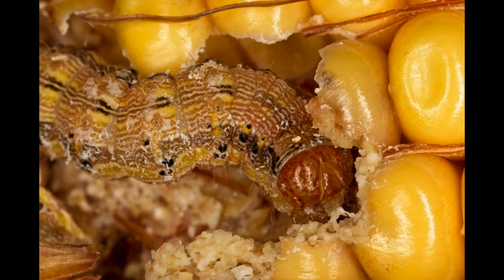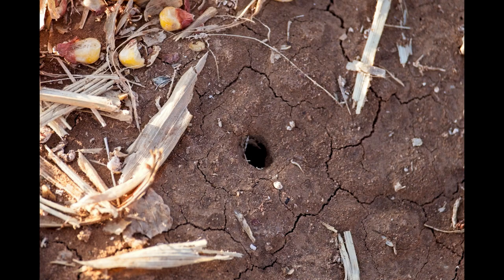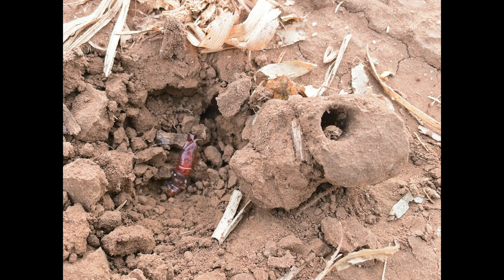There they feed on ear tips and kernels and grow larger as they progress through their sixth larval instars, or growth stages. Near the end of the sixth instar, the larvae leave the tip of the ear and move to the ground, where they will burrow down and spend the next three weeks in the pupal stage. Adults will then emerge from the ground and start the cycle over.